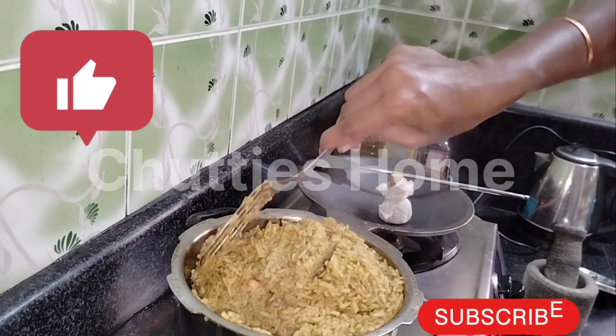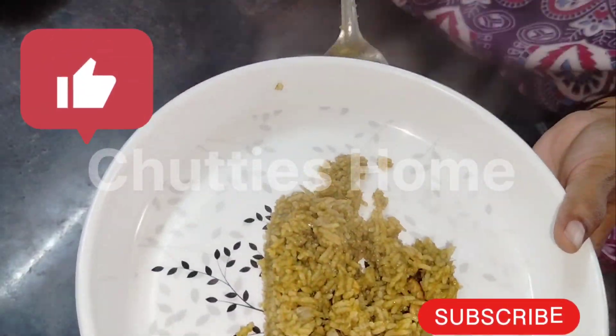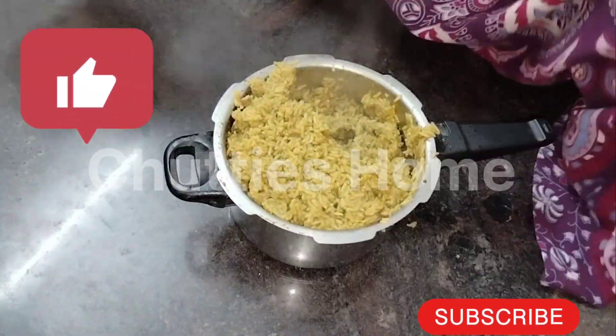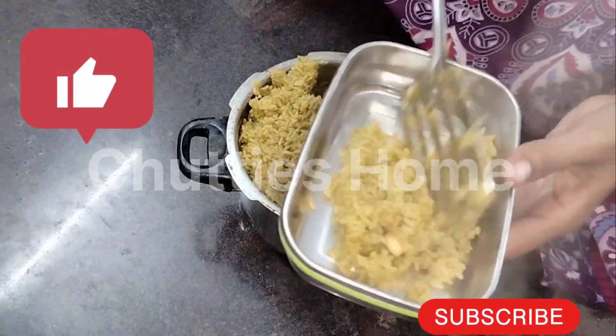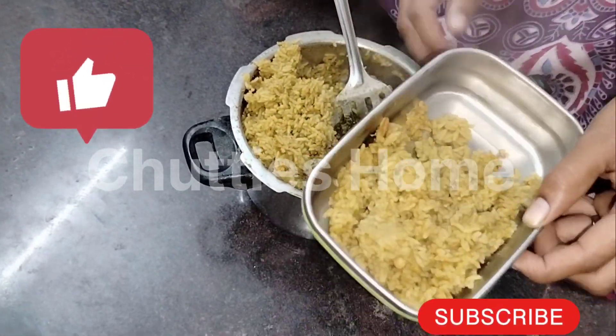It is good, it is ready. You can eat a little bit if you want. Please like, share and subscribe if you want to see more videos. Subscribe and share — thank you for watching.